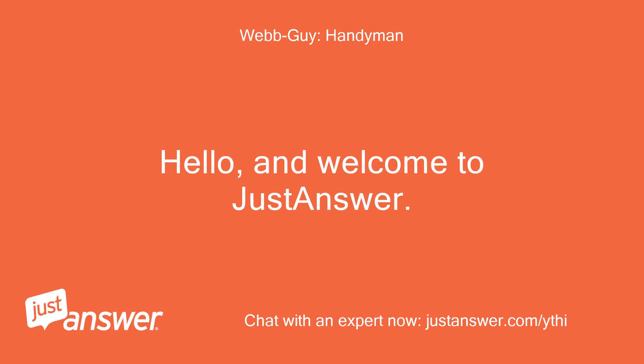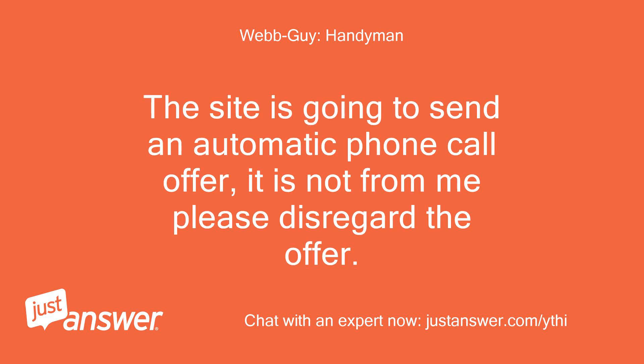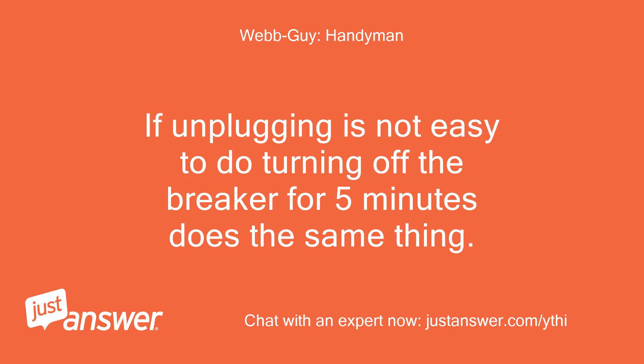Hello and welcome to JustAnswer. Sorry to hear that you are having this trouble. The site is going to send an automatic phone call offer — it is not from me, please disregard the offer, I am not available via phone. Have you tried unplugging your appliance for 5 minutes to do a hard reset? If unplugging is not easy, turning off the breaker for 5 minutes does the same thing.